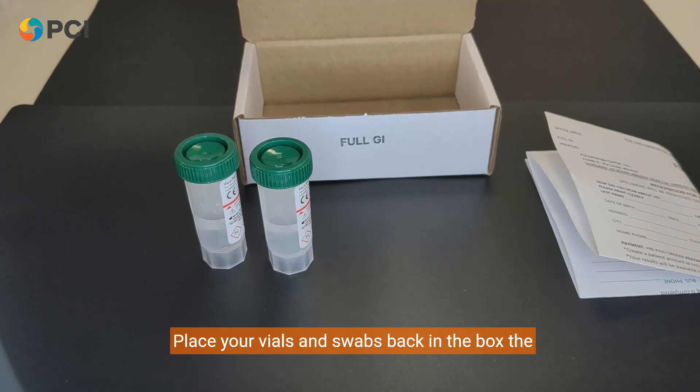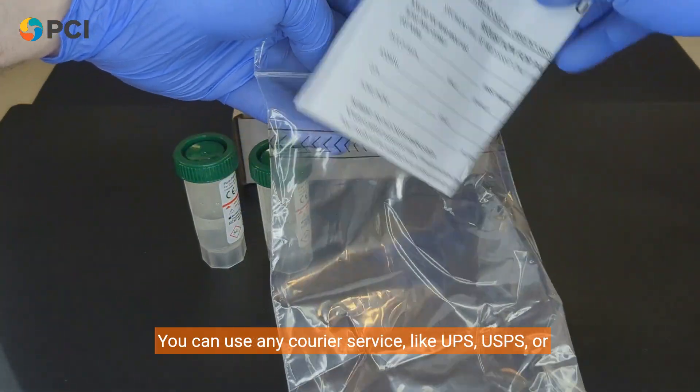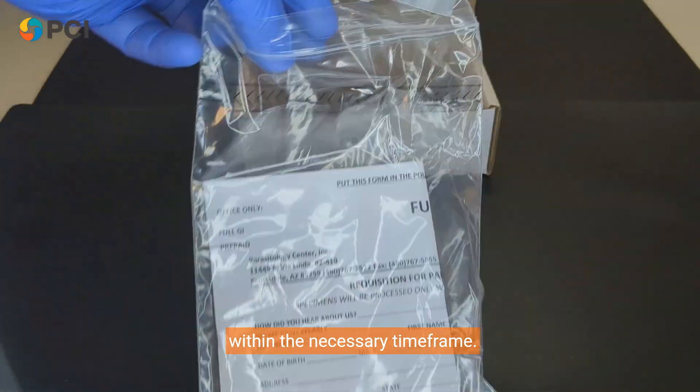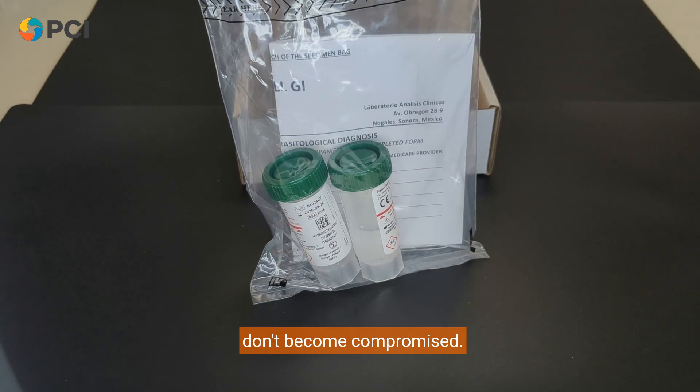Place your vials and swabs back in the box the specimens came in. You can use any courier service like UPS, USPS, or FedEx. Ship the samples promptly to ensure they arrive within the necessary time frame. A three-day transit shipment will ensure that specimens don't become compromised.